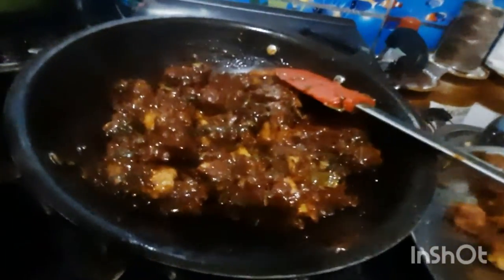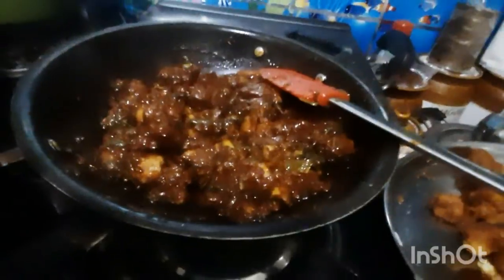I will fry it with a grill. I will fry it with a nonstick pan. I will fry it with a lot of taste. This is the grill.